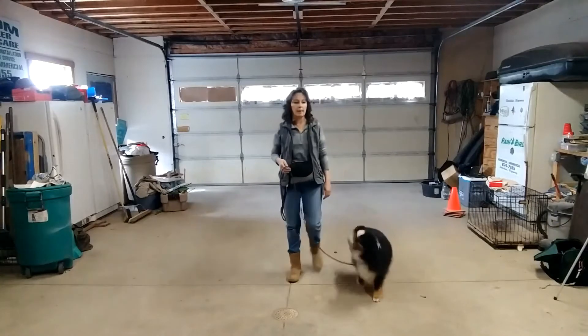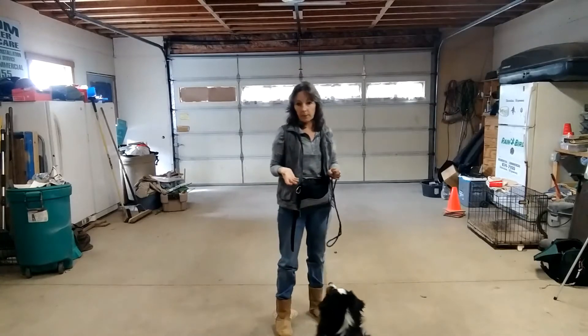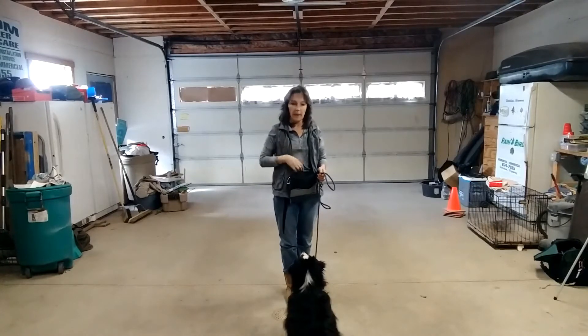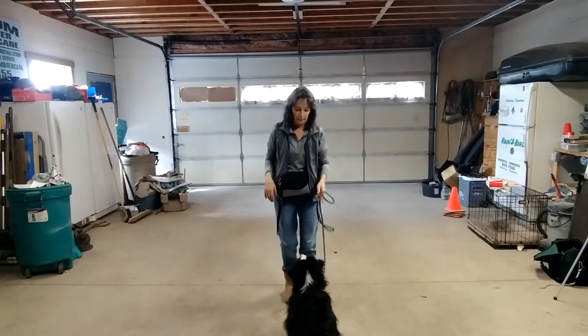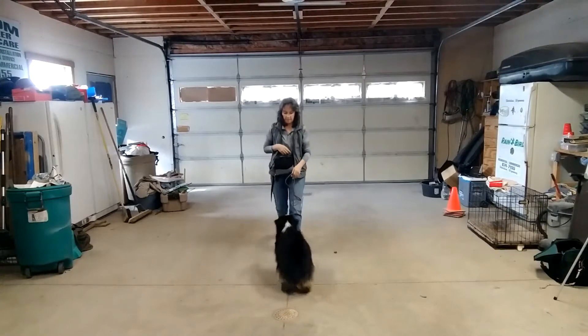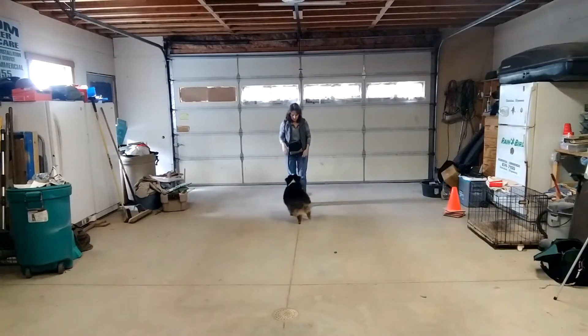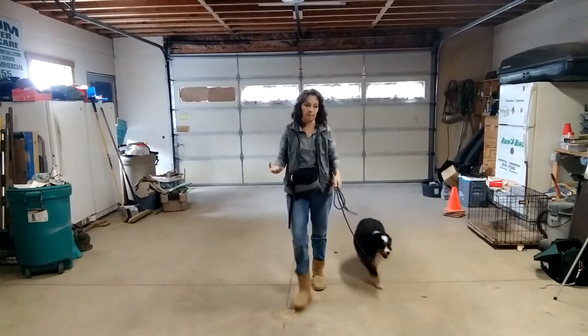There's a difference between a front and a sit. If I want her to sit in front of me, I'm going to say front. If your dog doesn't know front, you're going to say the words 'front, sit,' walk backwards about two steps, and say 'front, sit' again. Front. Sit. Good girl. Give her a treat. Back up. Front. Sit. You're going to do that about four times, and on the fifth time, just say 'front' and they should automatically front.